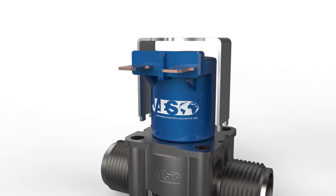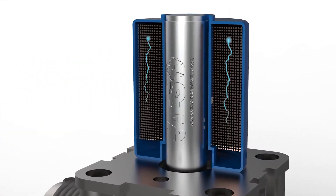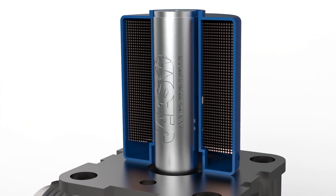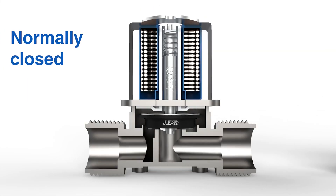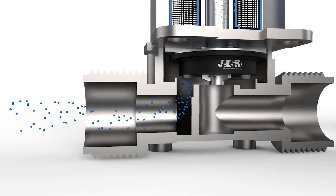When the current flows inside the solenoid coil, it forms an electromagnetic field. In this way, the valve can be operated. If the valve is off — the normally closed type — the electromagnetic field attracts the plunger, and consequently the disk itself, letting the flow pass through.